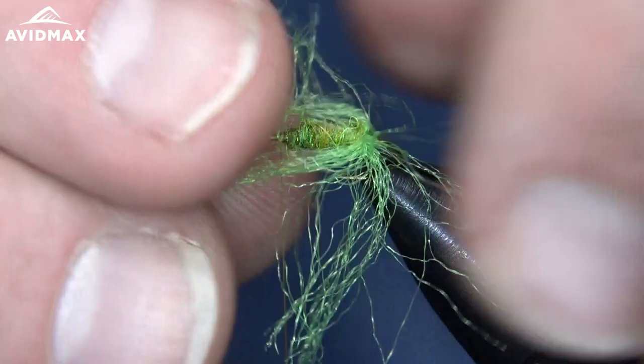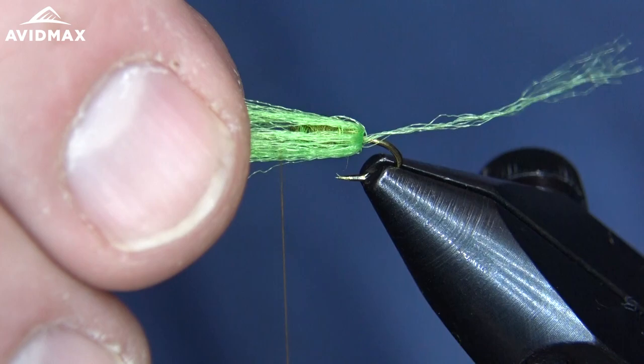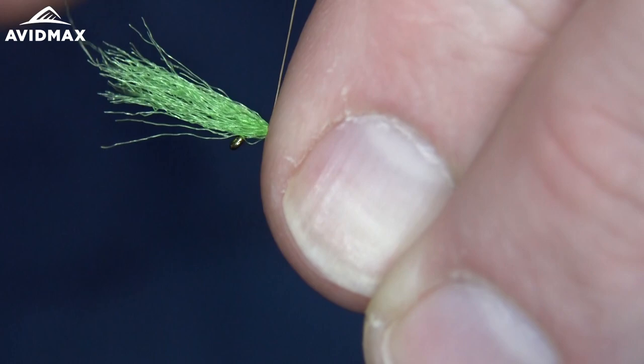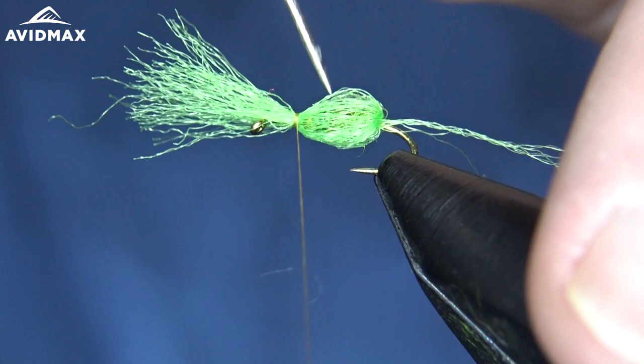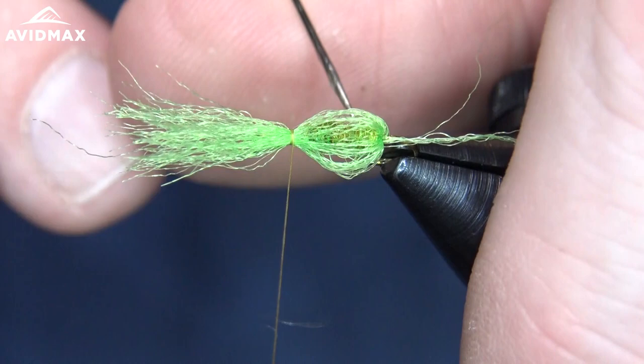Our next step is to pull this McFlylon — or the Sparkle Emerger yarn if you're using that — forward. I like to kind of spread it out all the way around, just like so, and pull it forward. In doing so, I'm going to intentionally leave just a few strands hanging back as a trailing shuck. You can check it out and make sure it's all the way around that body. Then I'll do a quick loose wrap down, and I like to pull the material out a little bit — you can bring your bodkin in and pull them out and separate them, get them where you want them — just to get that bubble effect we were talking about. It doesn't have to be too crazy, just a nice effect of a translucent bubble in the middle there.